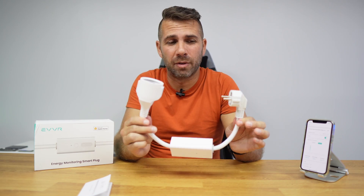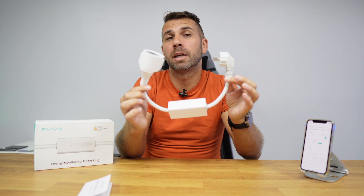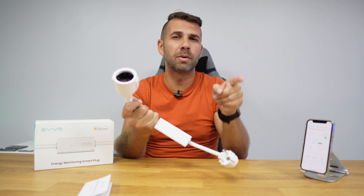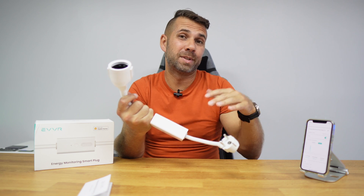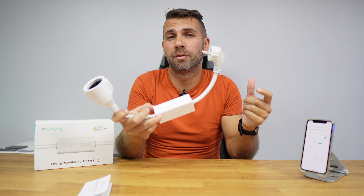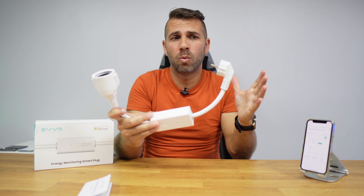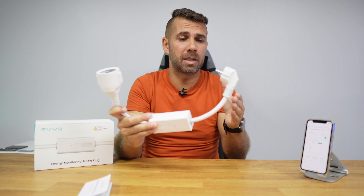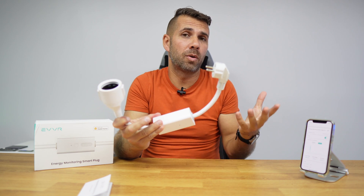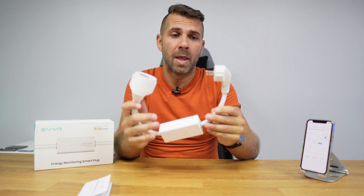One thing I often do is connect my smart plug to one device to find out what I'm spending per week or per month, and during which periods, so I can reduce consumption. For example, I'll use it for one or two months on my fridge to understand my behavior and adjust the temperature settings, then move it to the water heater to analyze that consumption. Ideally you'd have one for each device, but if you're on a budget you can rotate one unit across several devices.